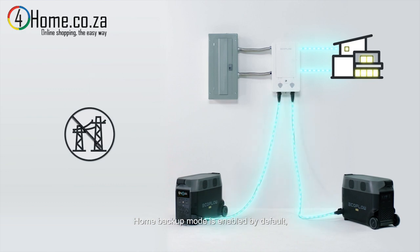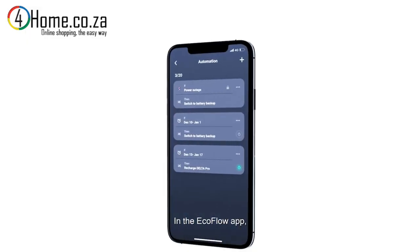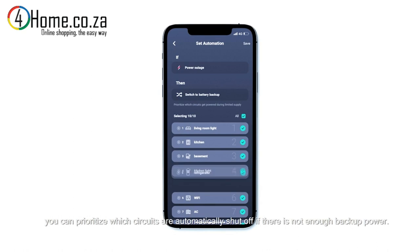Home backup mode is enabled by default, which means that if grid power stops, the system will switch to Delta Pro's battery. In the EcoFlow app, you can prioritize which circuits are automatically shut off if there is not enough backup power.